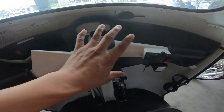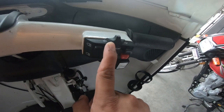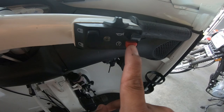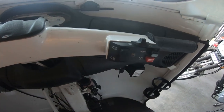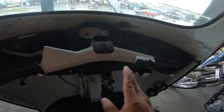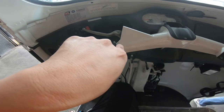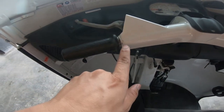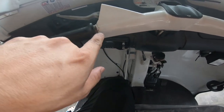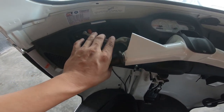Punta tayo dito sa kanyang handlebar mga tol. Una natin dito yung kanyang mga switches — ito yung kanyang turn light, nandito sa kanan, dito rin yung kanyang horn, start button, at low and high beam. Dito naman sa kaliwa andito yung kanyang clutch at kanyang gear shifting: primera, neutral, second gear, third gear, at fourth gear. One down, three up sya.